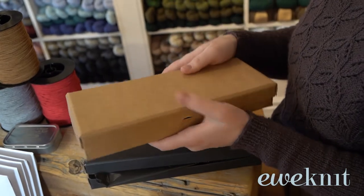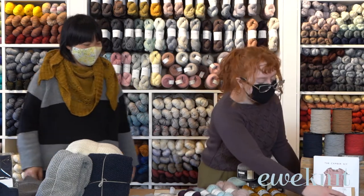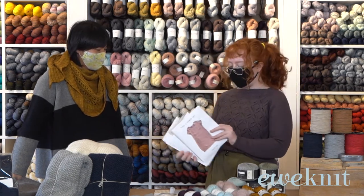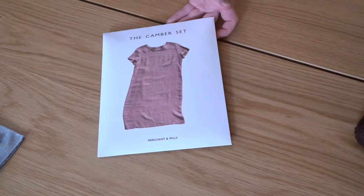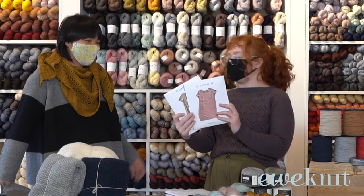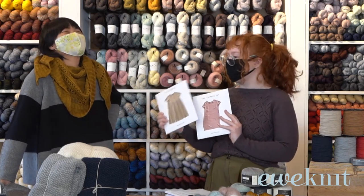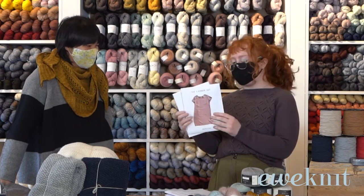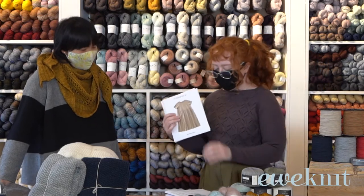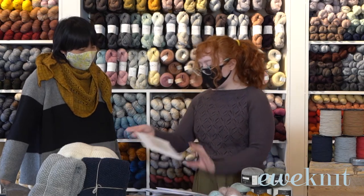Merchant & Mills also have absolutely gorgeous patterns. I brought a couple to show you — the Camera Set and the Florence. These are two of my favorites because they're customizable: you can make them as dresses or shorten them into a top. I actually just bought this pattern yesterday — I don't know how to sew yet but I'm going to learn so I can make it. With the Camera Set you can shorten it or make it longer, whatever you want — I love how customizable that is.